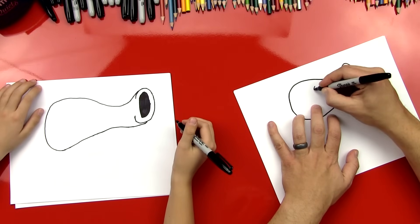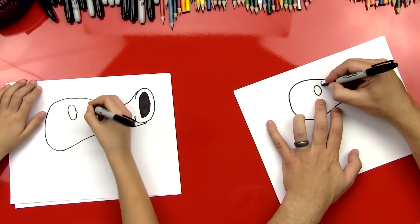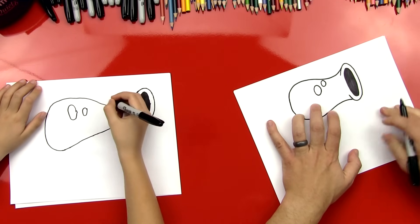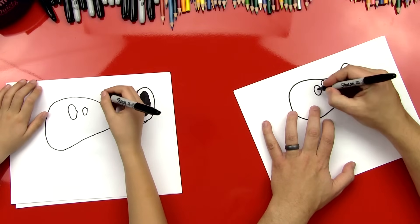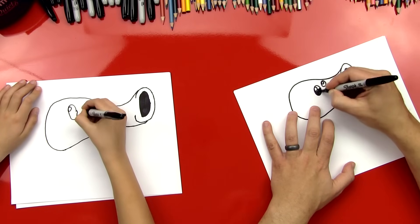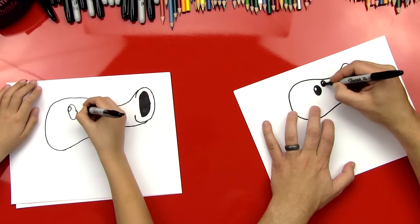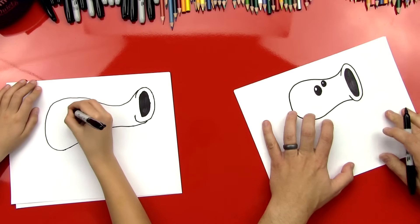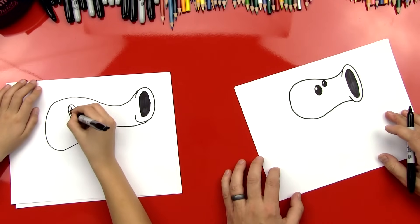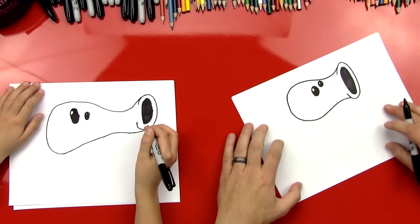Okay, now let's do his eyes. Those are just gonna be one big oval right here, and then a little oval right next to it, a little higher. And then we're gonna do a circle inside of that, and then we can color that in. Look at his head — it looks awesome. Good job.